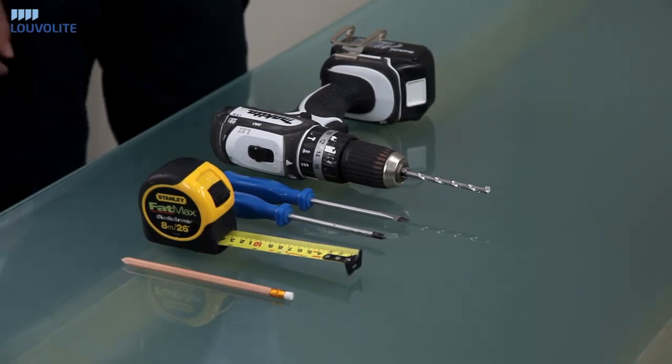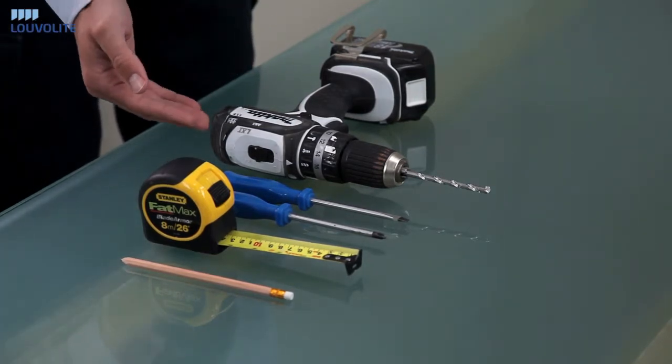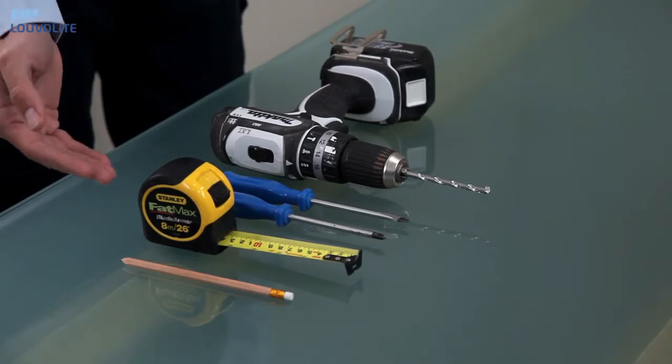Tools you require for fitting are a drill, screwdrivers, a steel tape measure and a pencil.